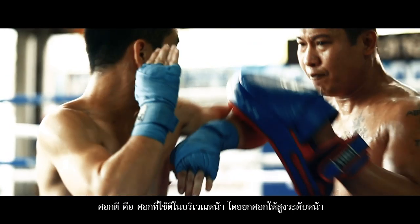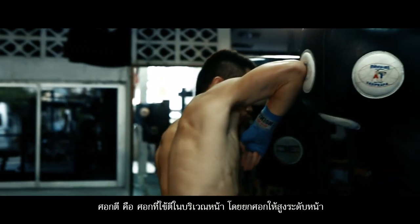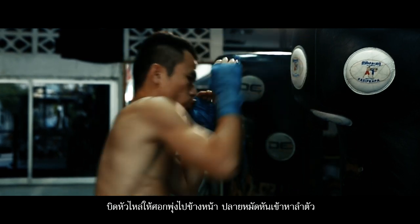The elbow slash is used to hit the face. Lift the elbow to face level and twist the shoulders. Let the elbow dash forward suddenly and press it down towards the opponent's face.